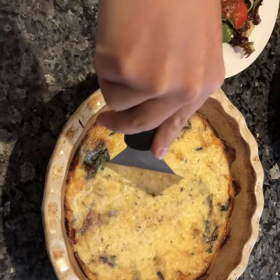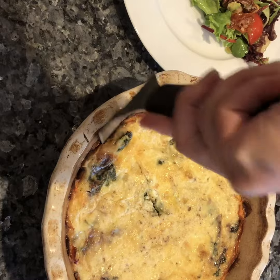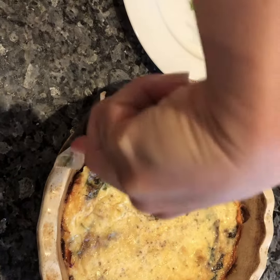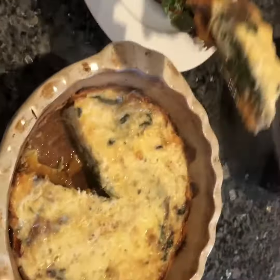So our quiche is now out of the oven and I'm just going to serve it. It works really well with the sweet potato base.